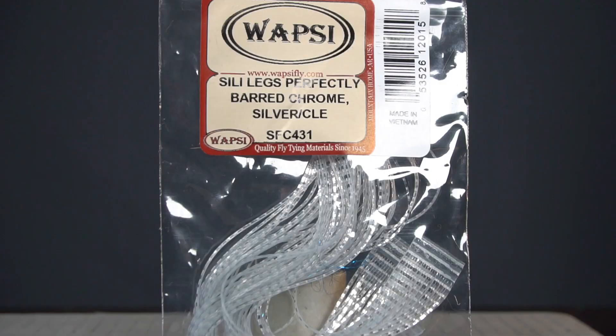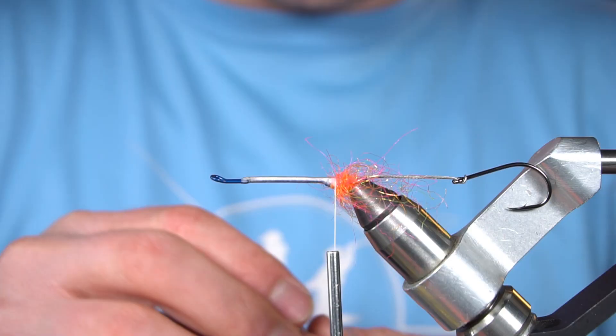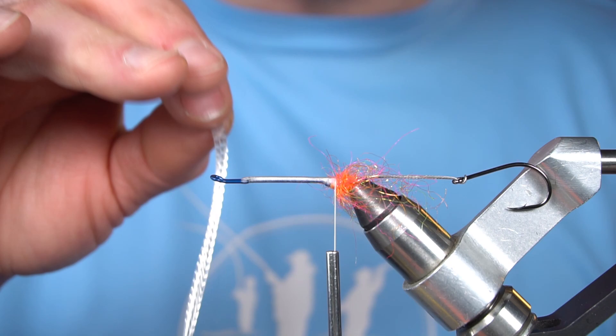Now we're going to use a skirt of silly legs. These are barred chrome silver and clear. I'm going to tear off five rubber legs and double these over, so it's going to give me a total of ten rubber legs out the back from the skirt.